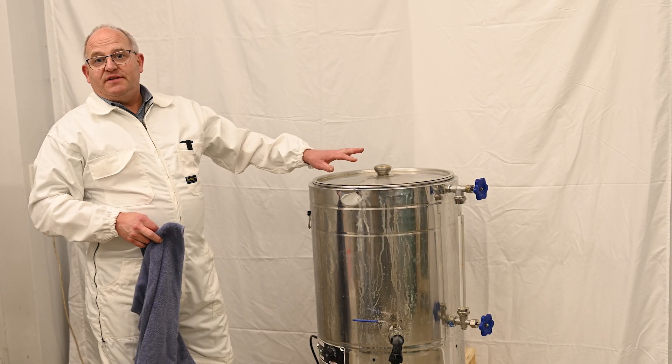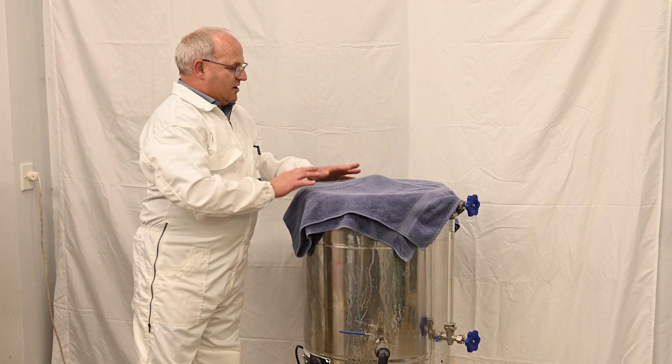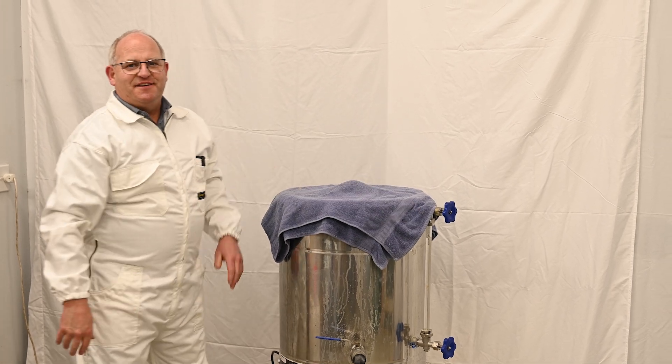If you want to add a bit of insulation, get a good thick towel, double it up, just chuck it over — it keeps the heat in.